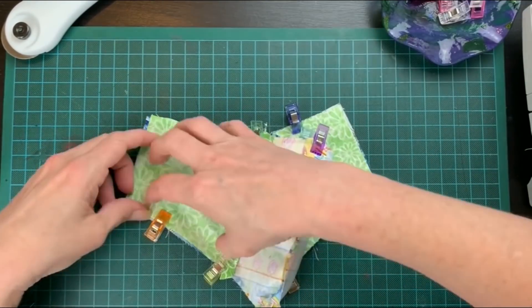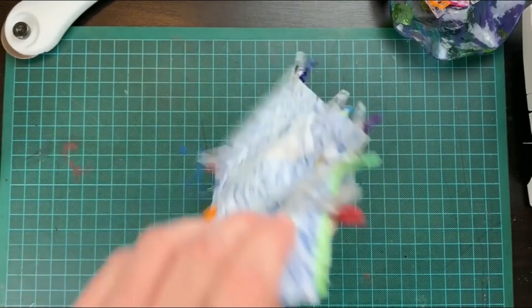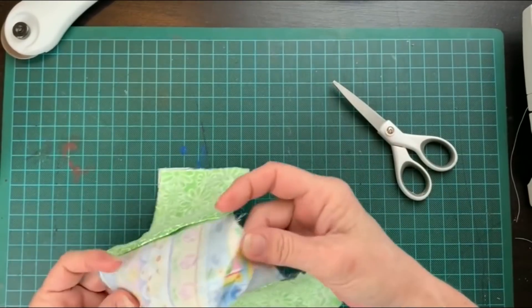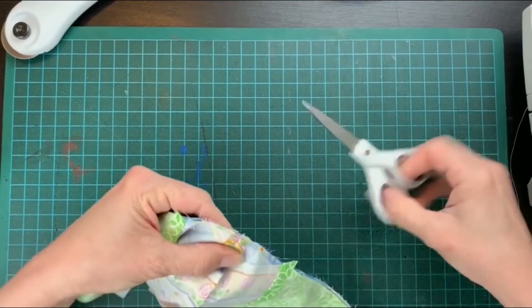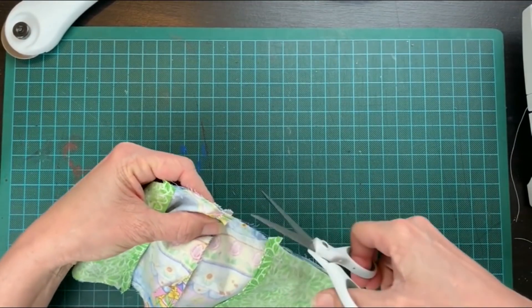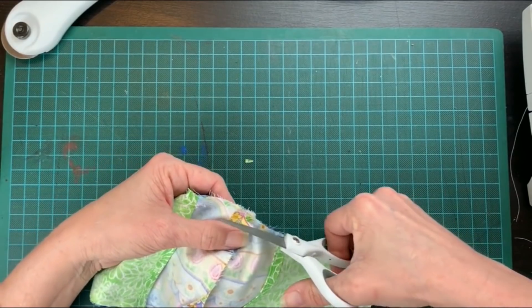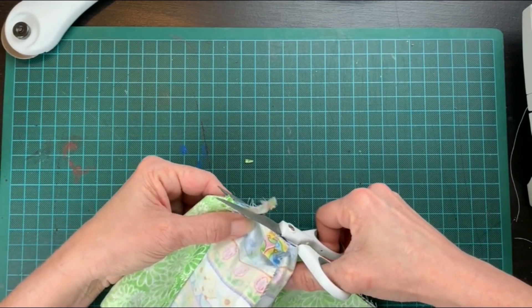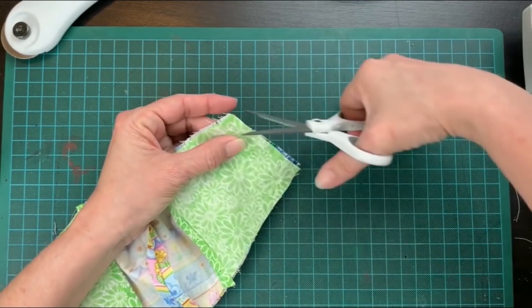Now we are ready to sew the entire thing together. Make sure to back stitch on every corner for about a quarter inch. Since we're inserting a nose bridge, I'm cutting away the extra fabric along this top edge so it's easier to get the piece of metal close to the top. Cut each corner at a 45 degree angle and remove the excess material.